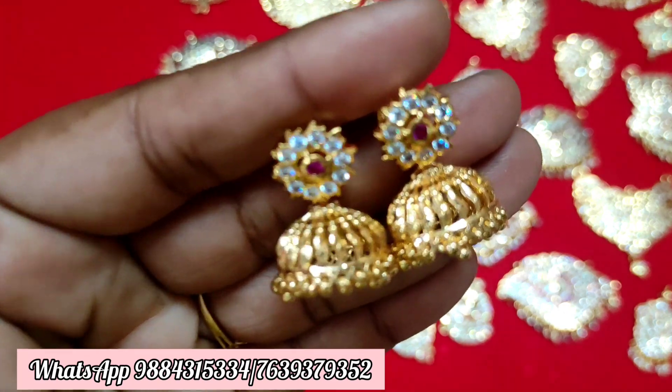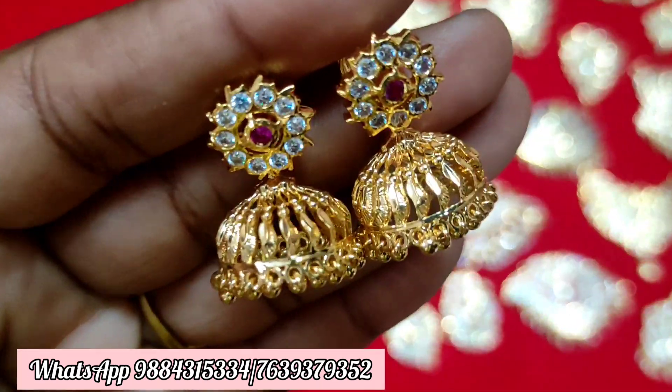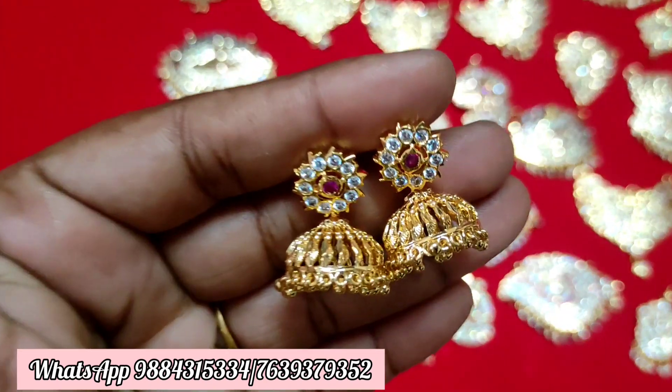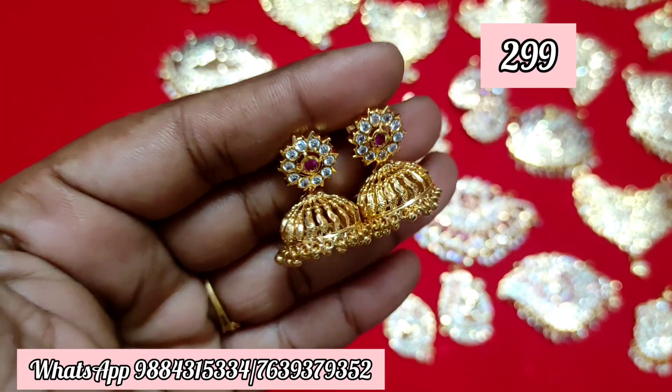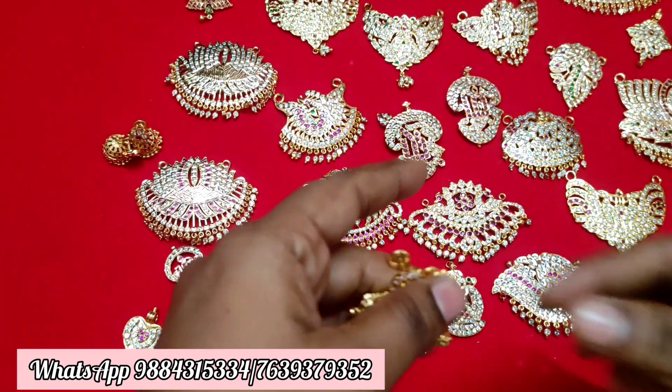Sorry, I will tell you another pattern. This is detachable. With the price of this jimik, ₹299 plus shipping. That is ₹250 plus shipping. Friends, this video is finished. Thank you. Thanks for watching. Keep supporting.